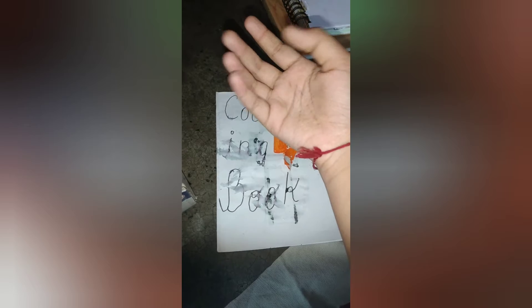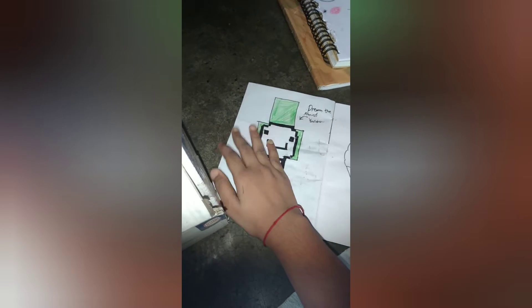If you are a girl, take a teddy bear — I have a small teddy bear, I took that one. If you have a big teddy bear that's also good. If you're a boy, you can use a toy car or whatever your favorite toy is, and keep it aside so whenever you want a break you can play with it. Also take a coloring book or activity book.